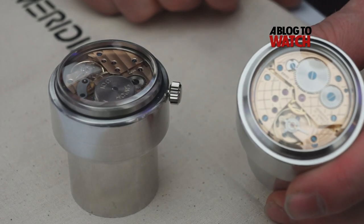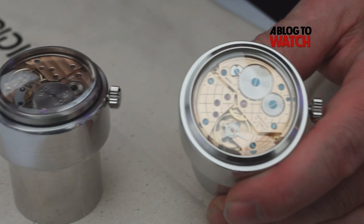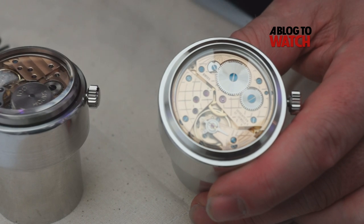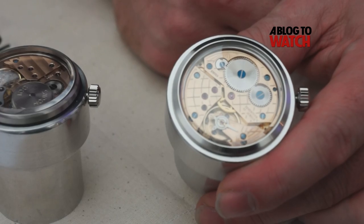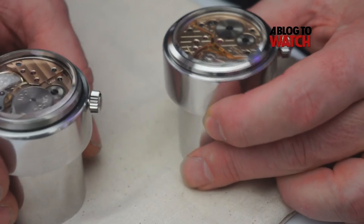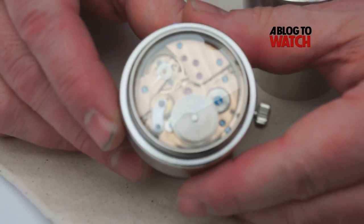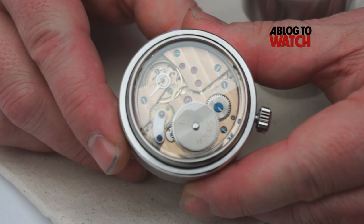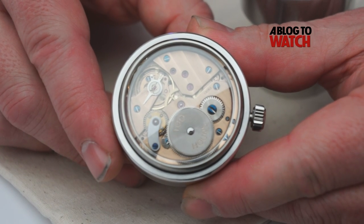So this is our standard movement that comes into us as a rough. It's based around a Unitas. It is completely bare when we get it and we frost it, bevel the bridges, and hand engrave it. The screws are blued and it comes up with a very nice rose finish on it. This is a prototype movement, which is unfinished. This one has a double barrel with a differential and also a power reserve indication, and this movement runs for a hundred hours on one wind.